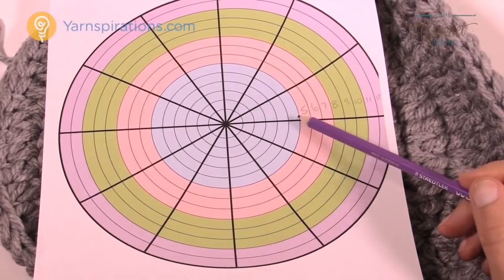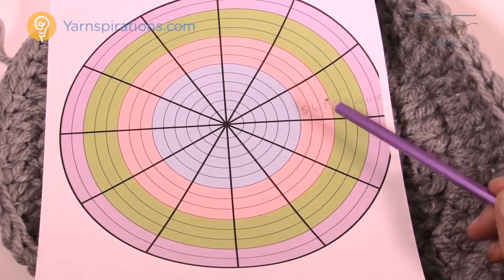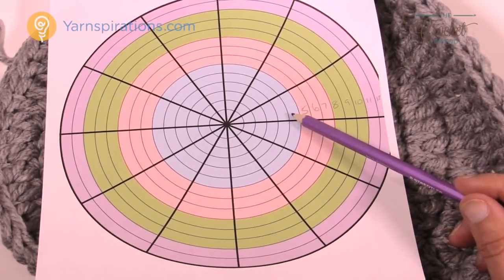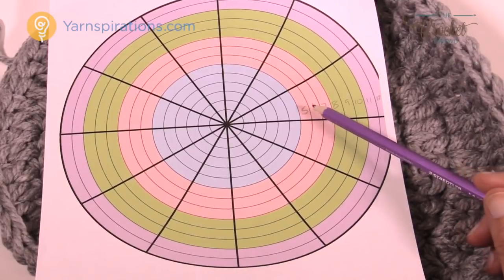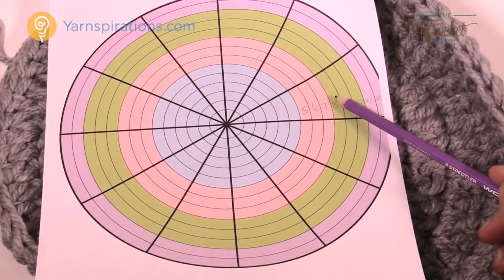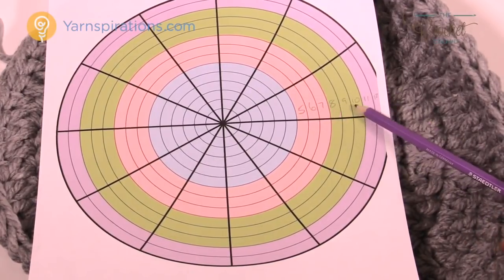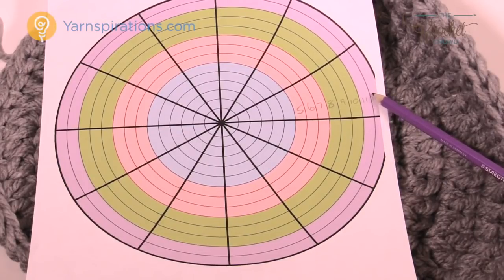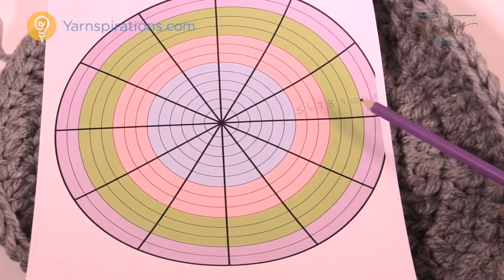For those continuing to larger sizes: the blue in the diagram is the small we just completed, and you continue getting bigger with rings five through twelve. When we did round six, there were four double crochets in a row then two; the next round will be two then five, then two then six, and so on. For medium, do three more rounds after small; for large, three more after medium; for extra large, continue to round twelve and beyond. Please do your required rounds, and if this is your second circle leave it attached to the yarn.